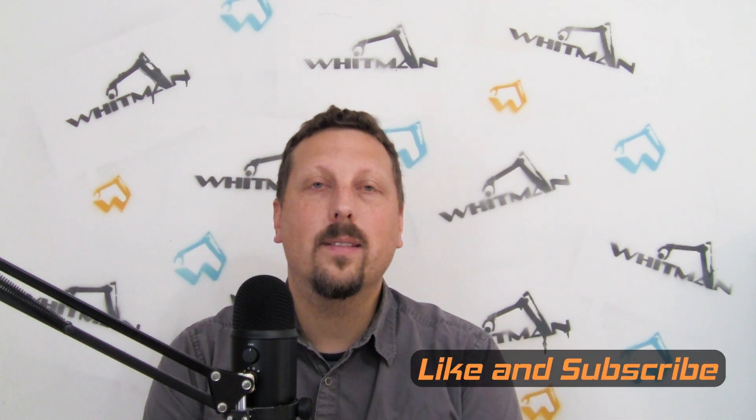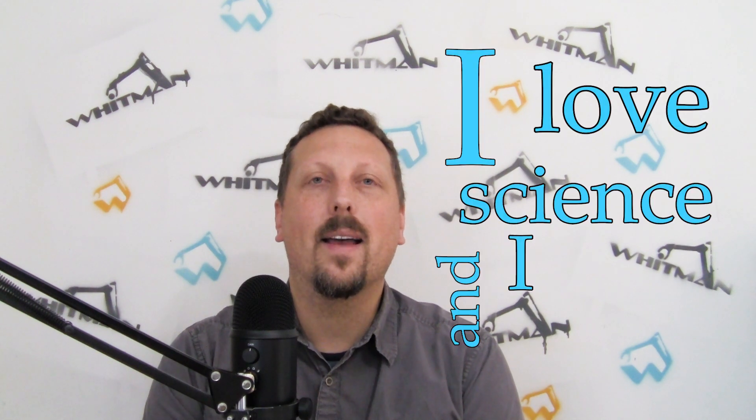This has been a really fun project for me. We're getting close to the end of Nefeli 2 here, and we're going to be starting on Nefeli 3 pretty soon. Thank you so much for watching. I'm Josh Whitman with Whitman Technological — I love science and I hope you do too.